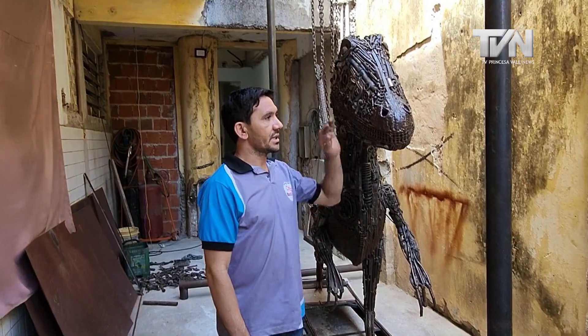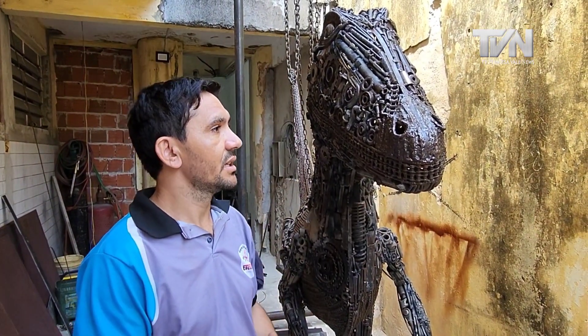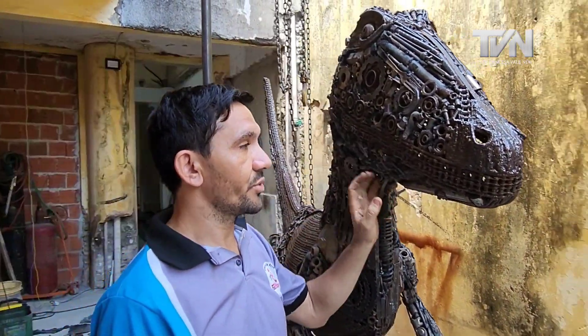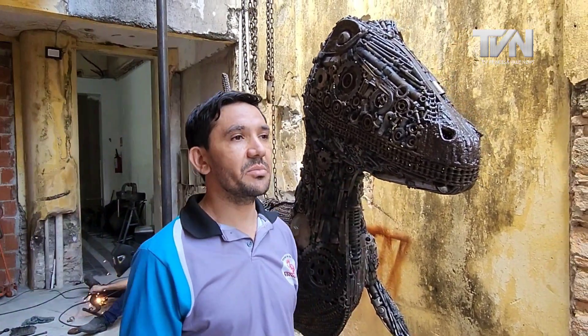And that dinosaur inside? That piece is being renovated and will go to an exposition at Cimec. This here is a Velociraptor — it was one of my first artworks, made back in Jaguaribara. It was sold to an entrepreneur here in Fortaleza, actually from Aquirais. At the Cimec exhibition on January 30th there will be an elephant weighing 3 tons, a giraffe nearly 5 meters tall, and a lion — all made by me.